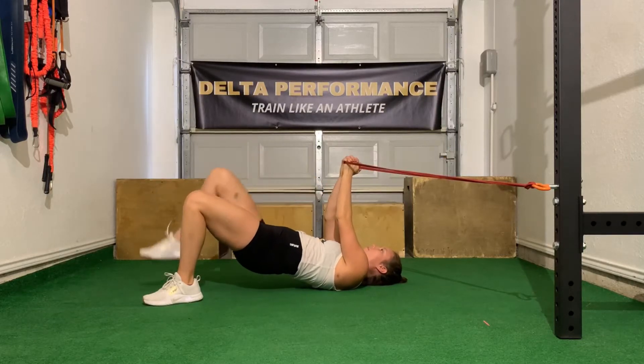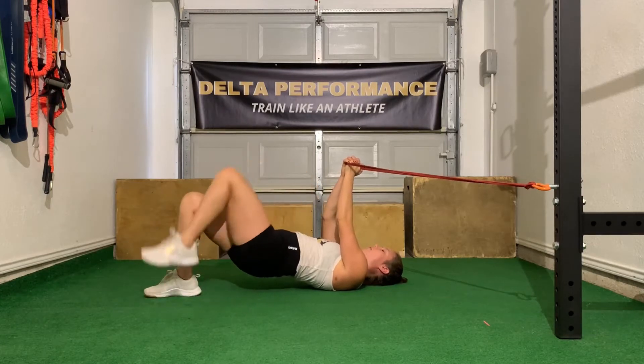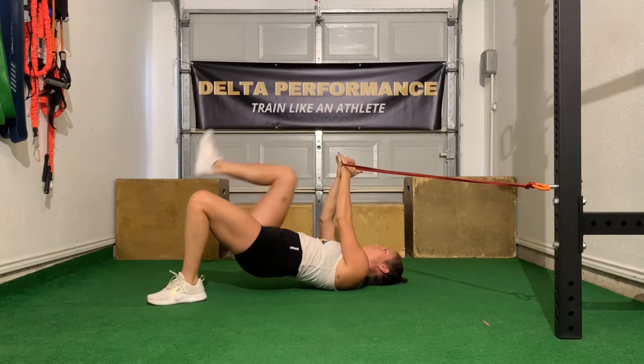Glute bridge march with a pallof hold. I know, it's a lot. It's also a pretty difficult exercise. You're gonna set up the same way you would for a normal glute bridge, and then drive your knees into your chest for that glute bridge march.